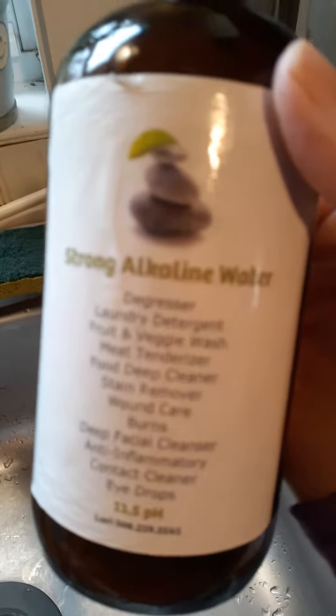Hey there, so my green living household consists of making my own plant care remedies. So what I do is make some strong alkaline water, which is in this case 11.5.